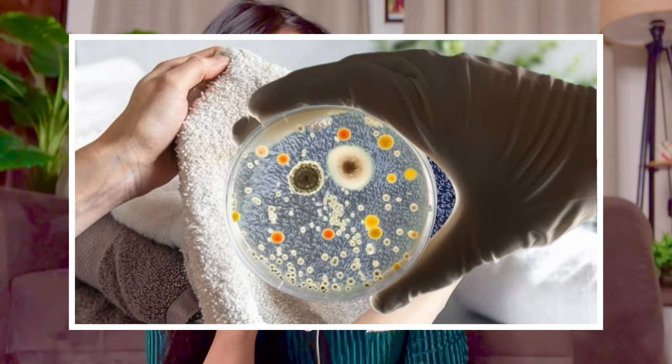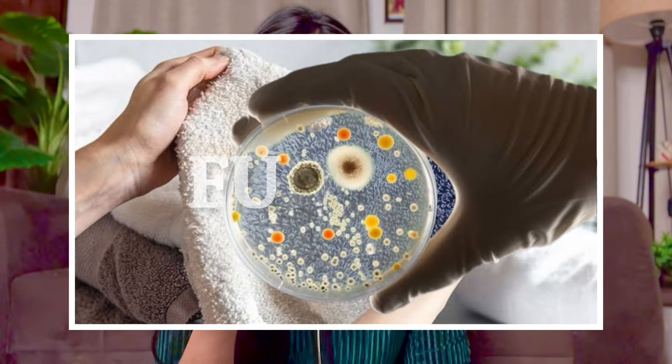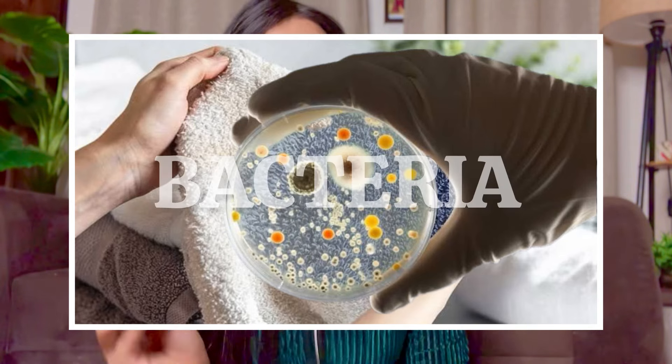If you look at a regular towel at a microscopic level, there are so many fungi and bacteria on it that after seeing it, you will never want to touch your face with it again.